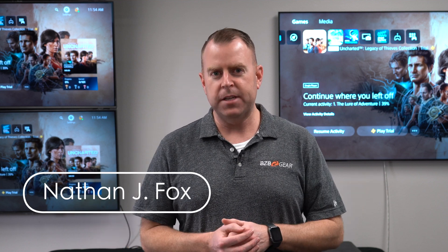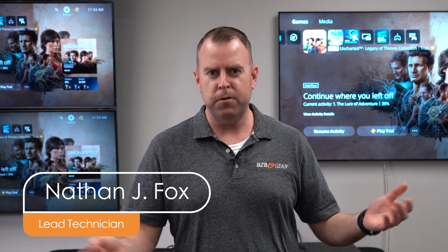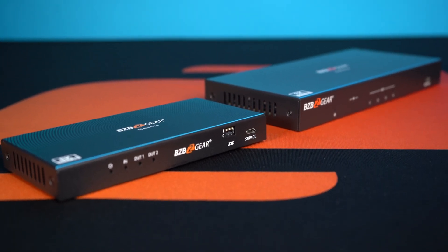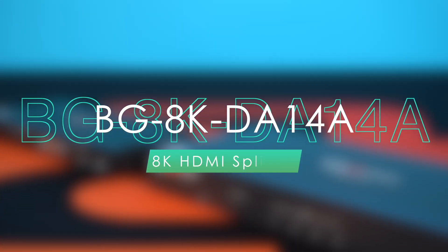Hey GearHeads, welcome back to BZBTV. This is Nate from the tech support team doing another video. Today we're going over one of our 8K products — our 8K splitters. We have two of them: a 1x4 and a 1x2. Today we're talking about our BG 8K DA14A.